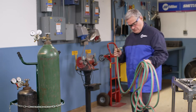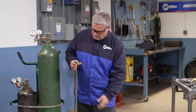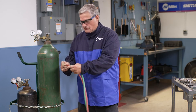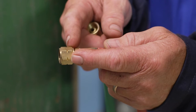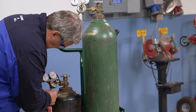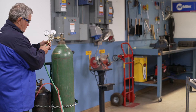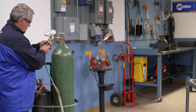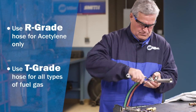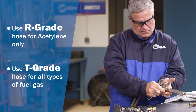The next step is to install the hoses. Inspect the hoses before installing them — worn or damaged hoses should be replaced. Notice that the fuel hose has a left-hand thread connection, as indicated by the groove in the fittings. Make sure that you are using the correct hose for your application. Special T-grade hoses should be used if gases other than acetylene are used.